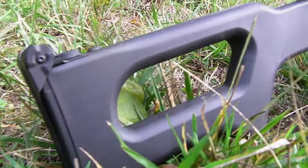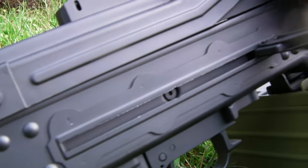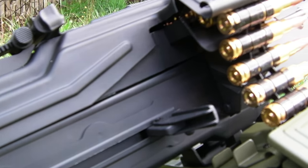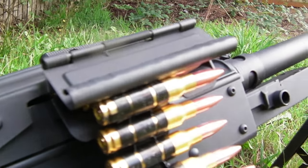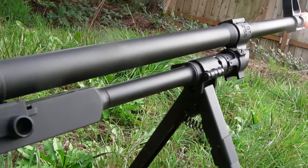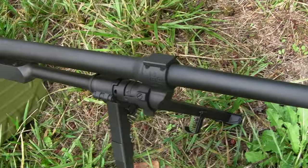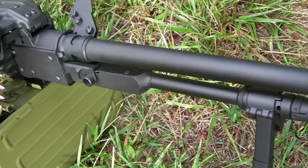Internally this gun uses a short-type motor and a version 8 gearbox that is very similar to what you've seen in A&K's other LMGs. The quality for a Chinese clone is actually quite good and I have no concern of anything inside breaking. If something does break, the parts are easily interchangeable regardless. The gearbox also features a quick-change spring system, so if this gun's firing too hot for your needs you can just put in a softer spring, or vice versa.